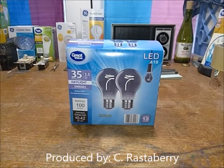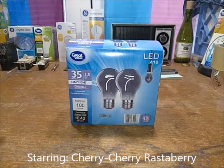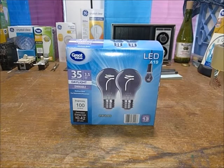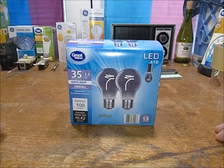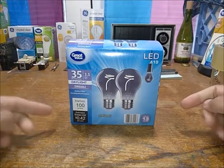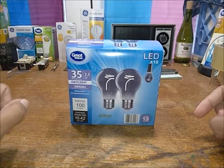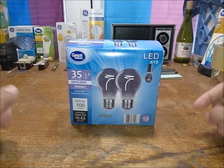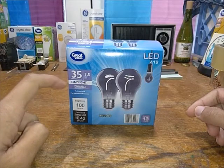Hey, Jerry's DIY here. Today I'm reviewing — really for the very first time, I haven't even tested these out — the Great Value Deco LED daylight dimmable 35-watt equivalent bulb. It's got a brightness of 100 lumens, it's pretty low cost per year based on three hours per day, and it uses about 3.5 watts to achieve that 35-watt equivalent.